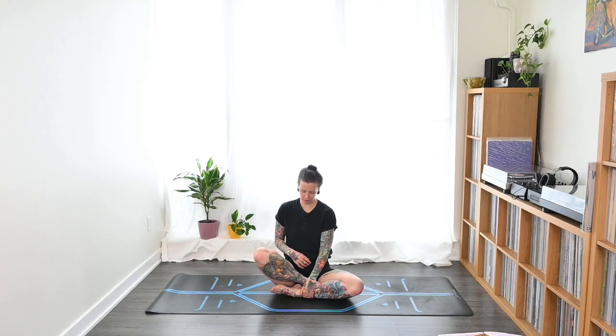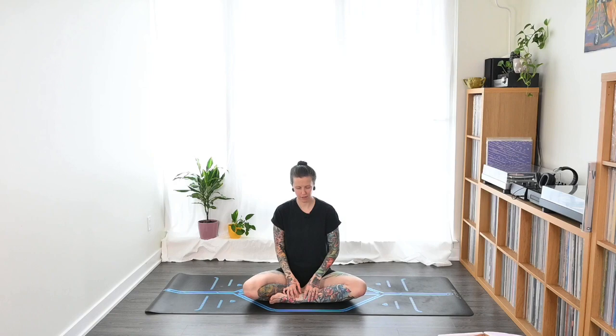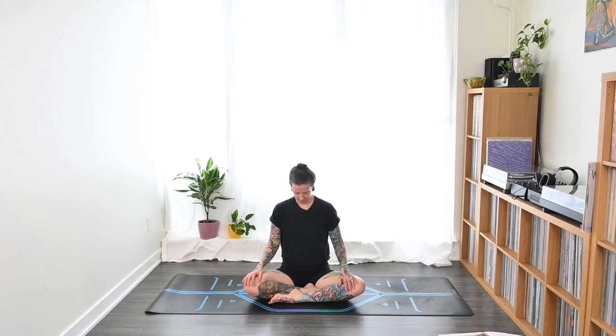We'll begin today in Easy Pose — whatever that looks like for you, cross-legged, one leg in front. Typically speaking, it just means cross-legged. We'll start here and bring our hands to our knees. Roll the shoulders up and back, lift the crown of the head, chin stays gently tucked, and let's softly close the eyes. Just take a moment here to move inwards to the breath, recognizing the natural rise and fall — how the chest fills up with air and then deflates on the exhale.